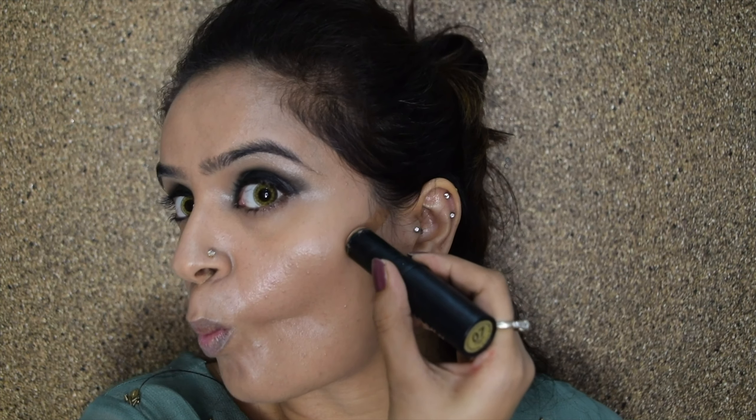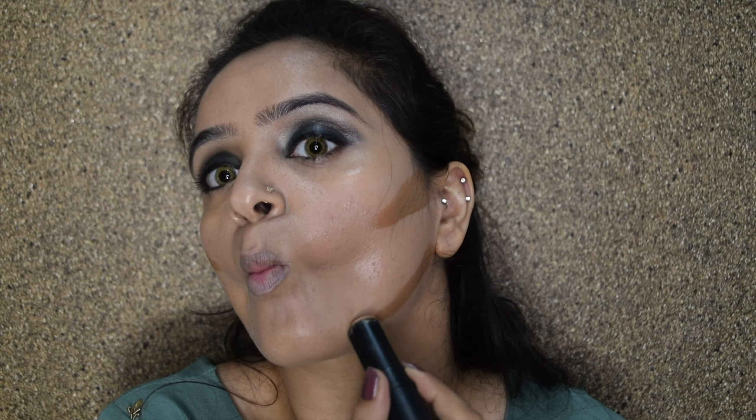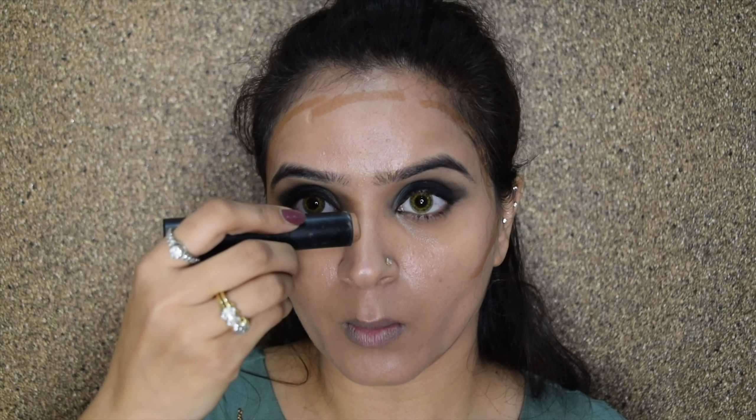I'll take my eyeliner and I'm going for a nice winged eyeliner because the eye makeup is heavy — if you don't go for a heavy eyeliner it might look a little out of balance. So to balance everything I'm applying a heavily winged eyeliner. I'll drop the eye makeup there for now and begin with the face makeup.